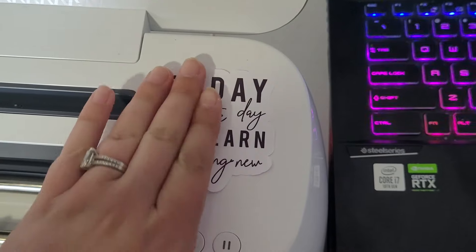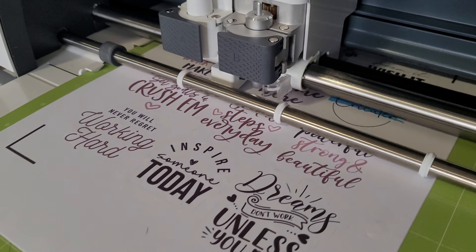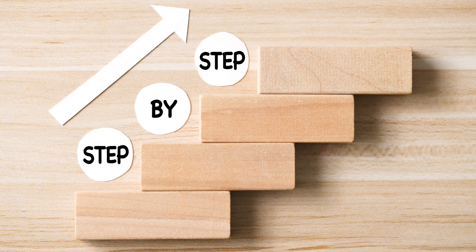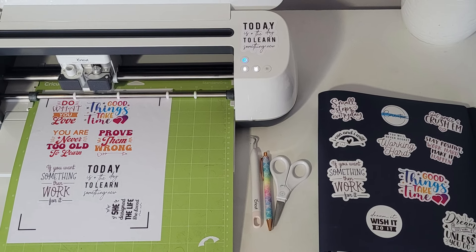Hello my fellow Cricut crafters, or as I like to say, cricketers. My name is Carrie. In this fun beginner Cricut tutorial, I'm going to teach you how to make stickers using the Cricut print then cut feature. I'll walk you through the process step by step so you can create amazing custom stickers right from home with your Cricut.